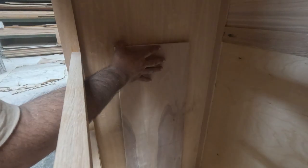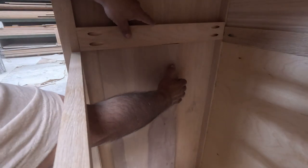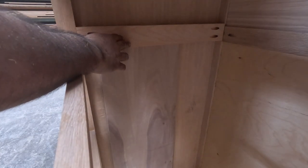The piece is pretty much finished. Now I'm putting on the spacers so I can hold the undermount drawer slides. I'm going to be using undermount drawer slides.